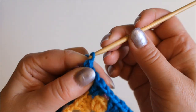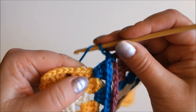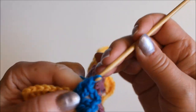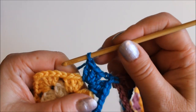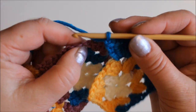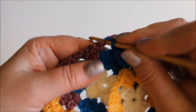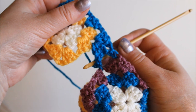Then chain one and return to the piece that isn't finished and make the three double crochets into that corner. Then chain one and get the other piece, and I'm joining it to the next gap between the groups of double crochets. So a single crochet into that.